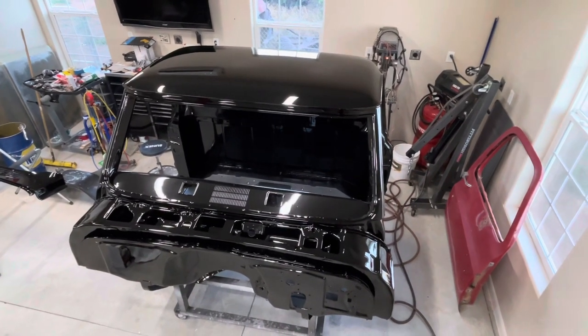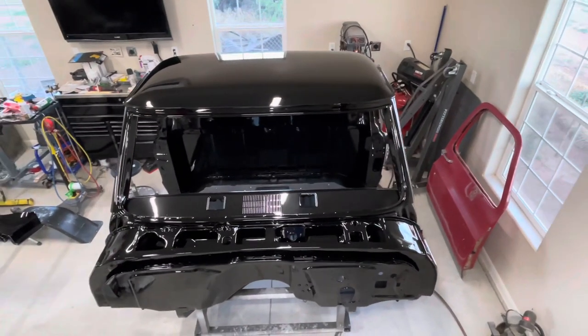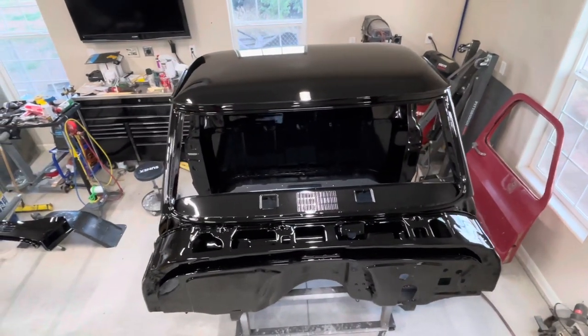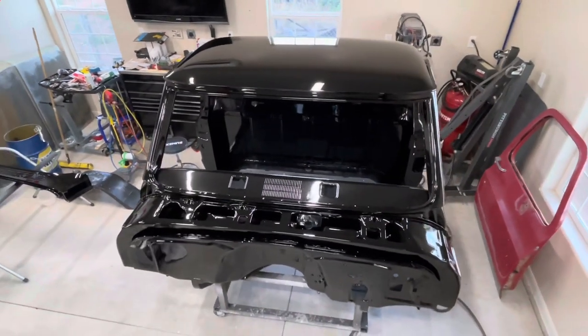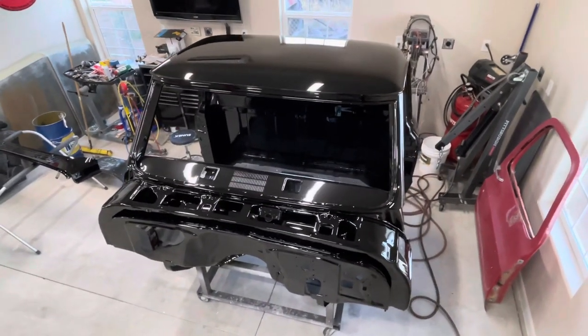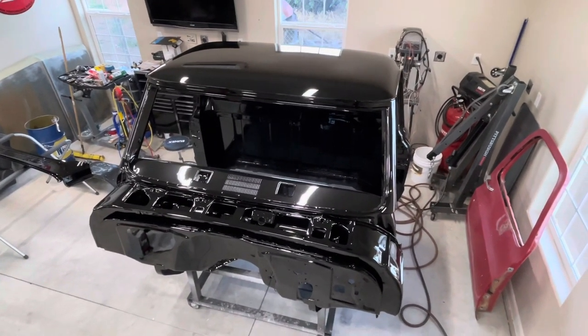Alright everybody, there you have it. The cab is in final paint. Overall I'm pretty happy with it. Thanks again for watching, you guys. There'll be more videos to come on this project and more projects in the future, as always. Till then, thanks for watching. See you next time.